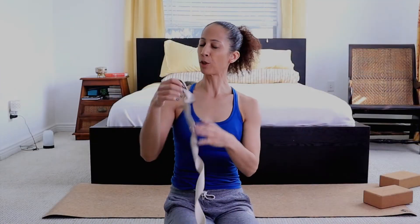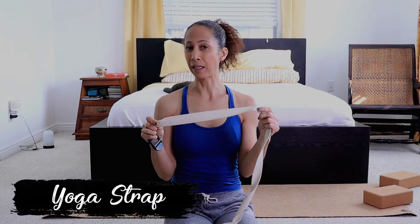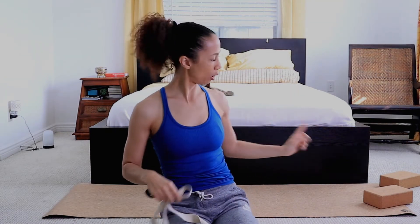In this video, I'm gonna be using a yoga strap. If you don't have a strap, any belt will do, or even a towel that you can roll out. I will also be using yoga blocks — you can use books instead of yoga blocks.